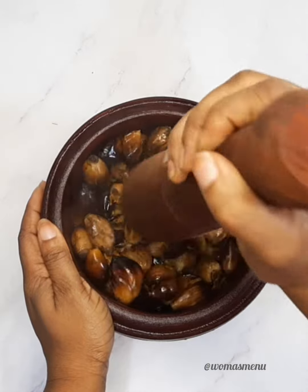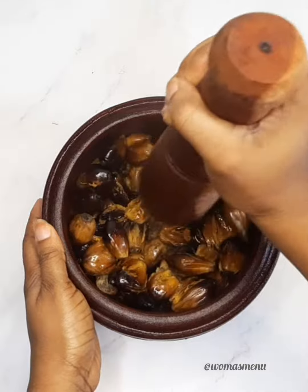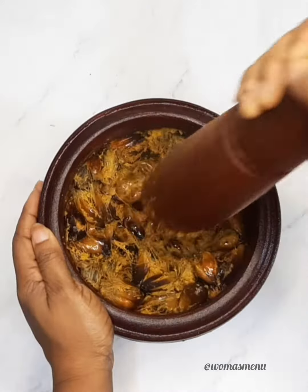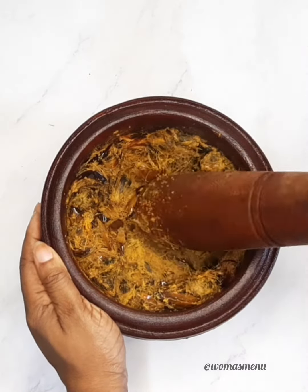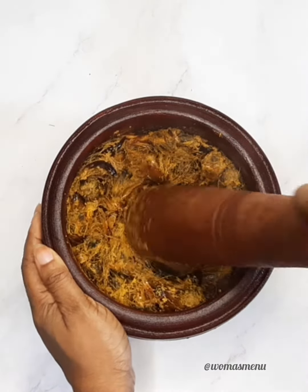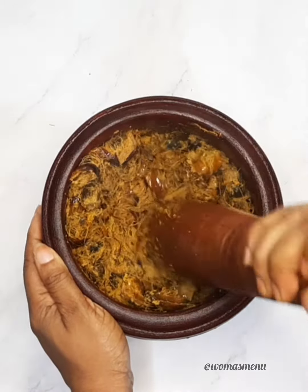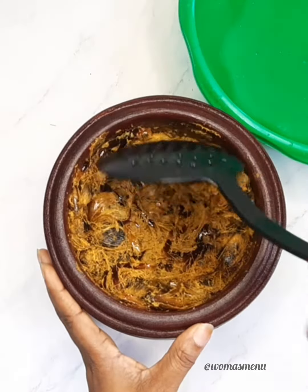If you don't have a mortar, you can use a bowl and a strong bottle — you'll achieve the same thing. It's not difficult at all; a bottle and bowl can do the trick. Pound it for a few minutes until the flesh separates from the nuts.